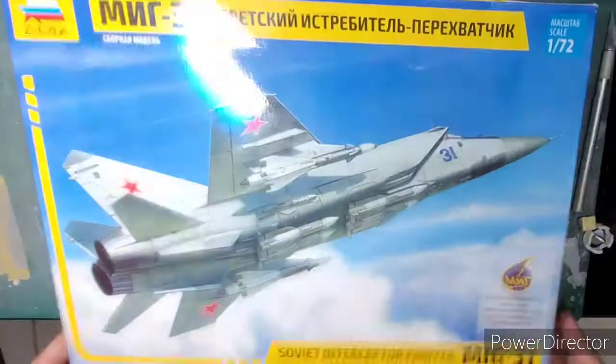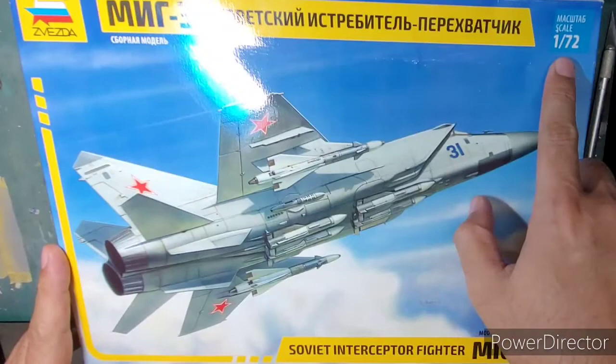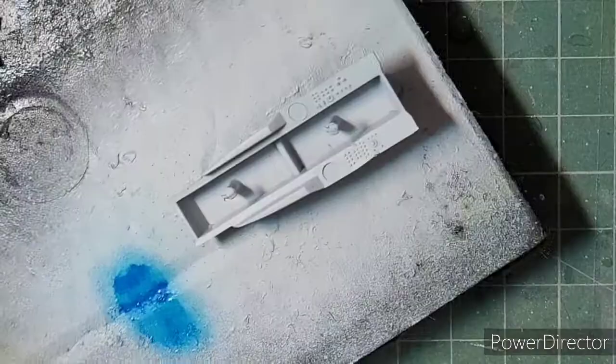Hello and welcome back to my channel, ladies and gentlemen. Today we're building this lovely kit from Zvezda — this is the MiG-31 Soviet interceptor fighter, licensed by MiG, in 1/72nd scale. I already did an unboxing of this kit a few weeks back when I started; if you want to have a look, I'll leave a link in the description box below. If you like this content, please consider subscribing to my channel.